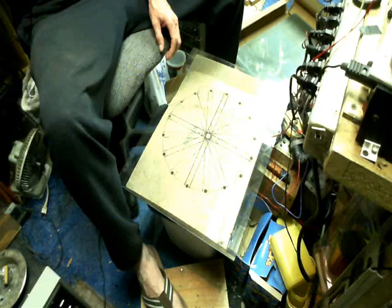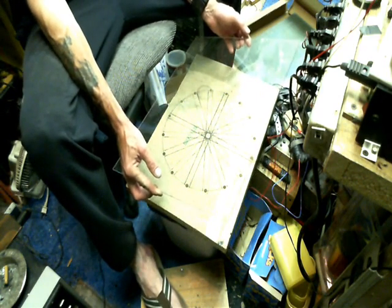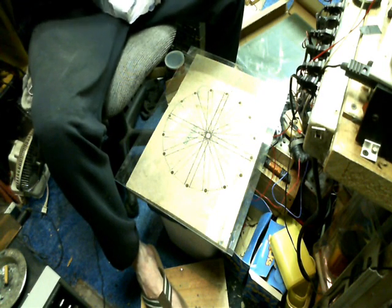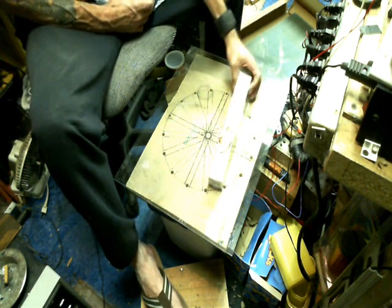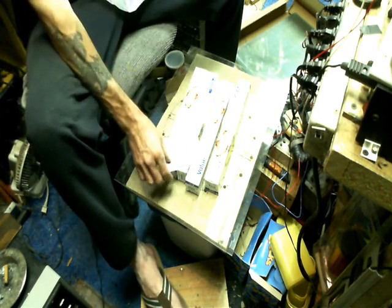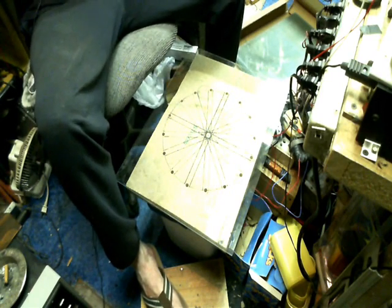Hello everybody, Shaziz here. We're going to build a giant capacitor. I've got 16 panes of glass that are 16 inches by 20 inches, and I got not one but four rolls of aluminum foil. This is a pretty simple deal — we're going to build a giant capacitor.